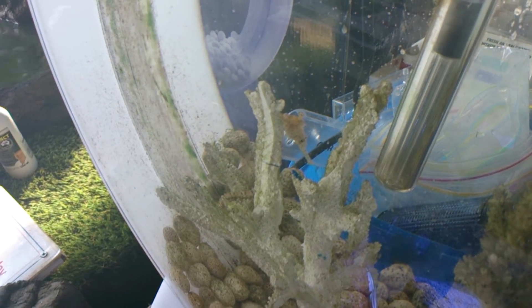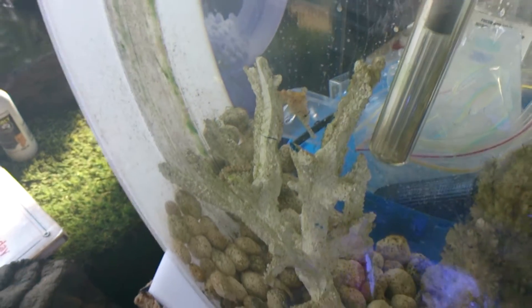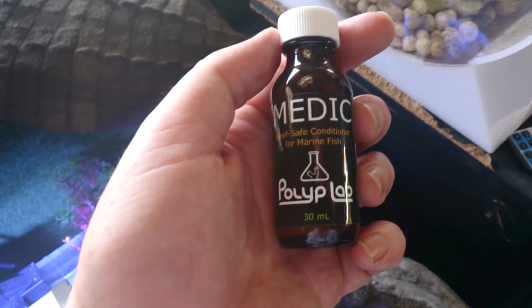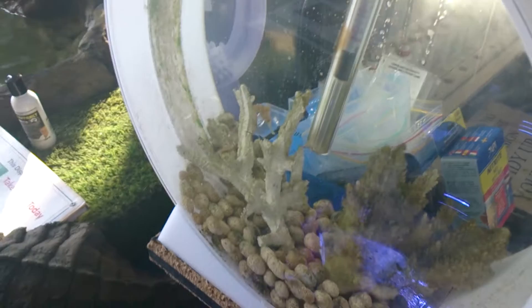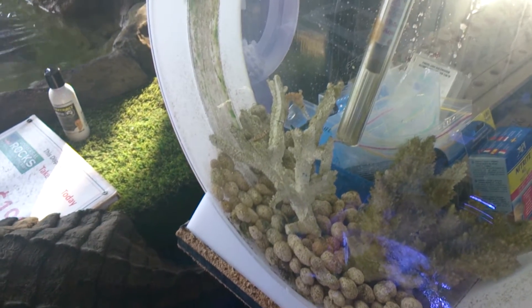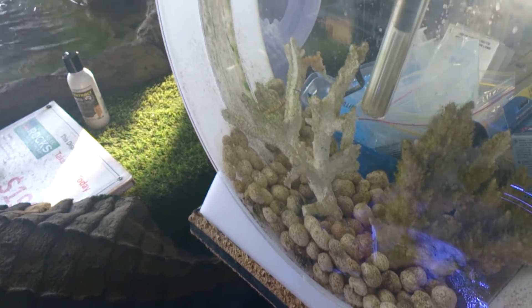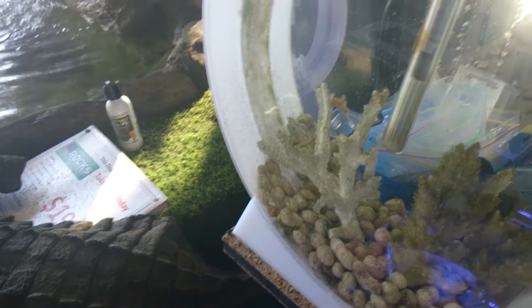I've recently tested it in this tank which has a little seahorse in it. We've done several days, treating it twice a day, with no protein skimmer — it's a very basic filtration tank. So if it was going to be toxic to the seahorse, I would assume we would lose this little fella. But he's looking fine, I've just fed him, and that was a full dose.